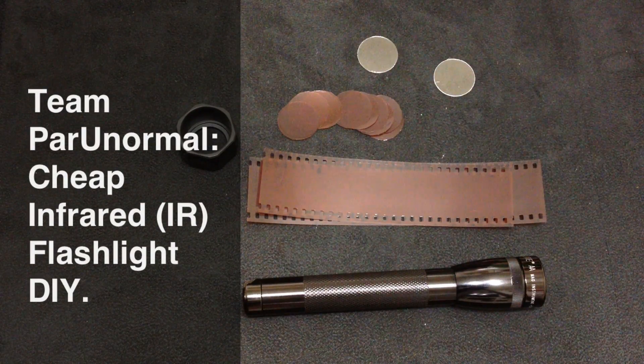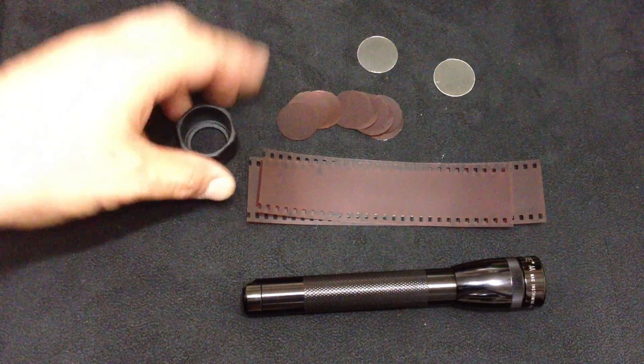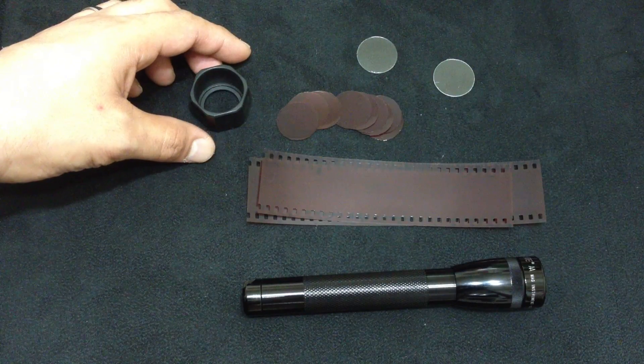This is J-Lo and Shaggy, and we're from Team Paranormal. Today we're going to show you a cheap and inexpensive way to make an infrared flashlight.